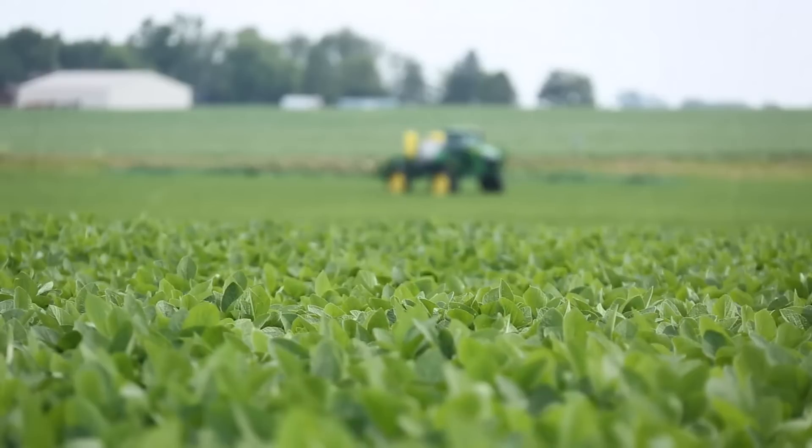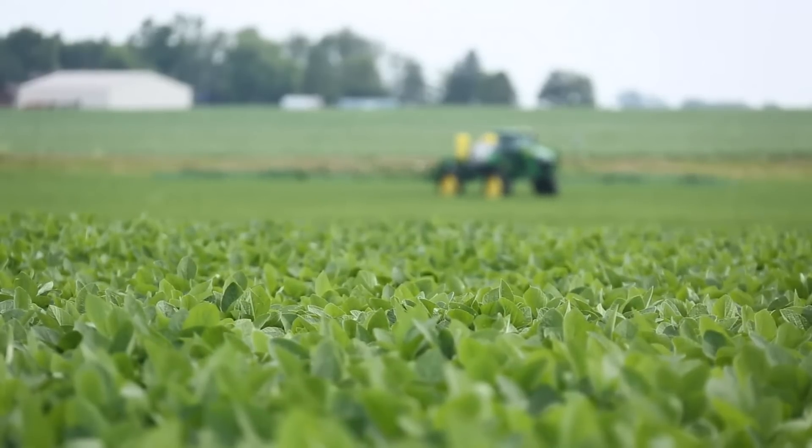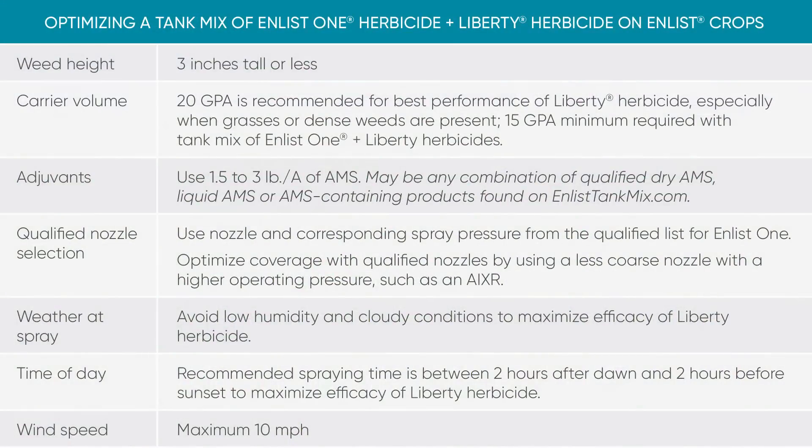A couple other things to consider: wind speed at the time of application — we recommend less than 10 miles per hour. Time of day is also crucial: somewhere between two hours after sunrise and two hours before sunset. Bankers hours are ideal for Liberty because it likes hotter temperatures, and humidity never hurts either, so warmer, humid conditions in the middle of the day are ideal for spraying.